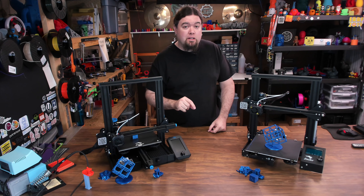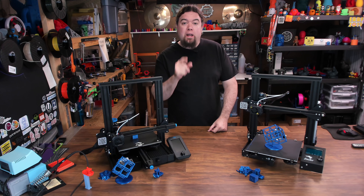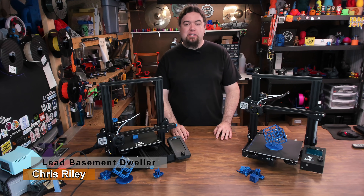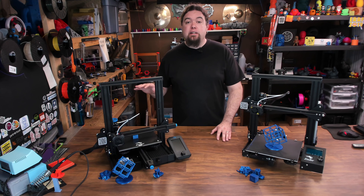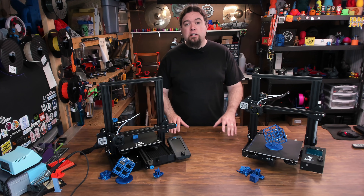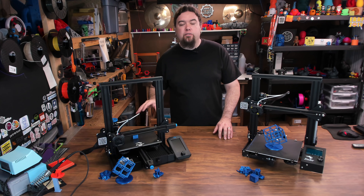Should you invest an extra $100 and go with the Ender 3 version 2 versus the original Ender 3? Chris here, and I have to admit I'm just a little bit Ender 3 crazy. I have had a lot of experience on the Ender 3 and I've seen many iterations of the machine as they've worked to improve it. But now we have V2 — it is just a bit fancier and has a few more features, but it's also $100 US more than the original model. So I thought it would be fun if we took a side-by-side look at these two machines, see what you're getting for that extra bit of cash, and check out a lot of the new features on the V2 model.